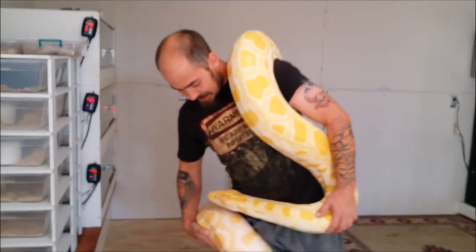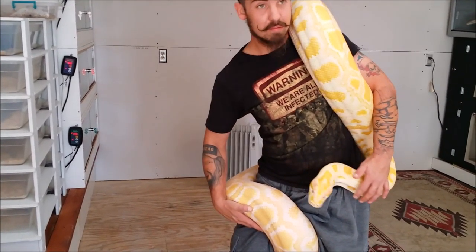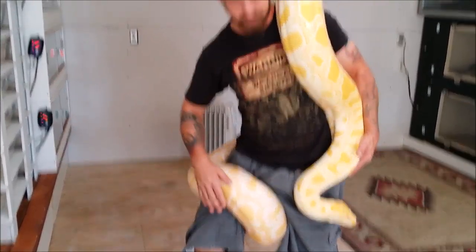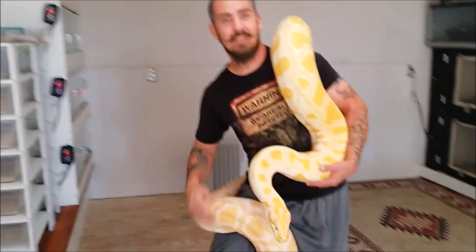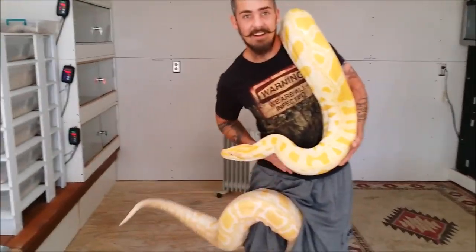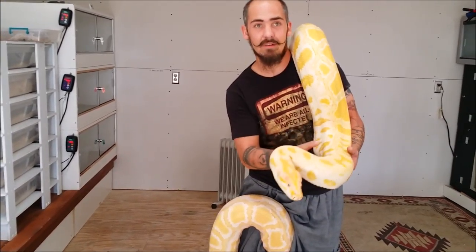All right, how do you like that? There's Precious showing off to you. That was a little bonus footage of holding her on the scale. All right YouTube, have a good day — remember to like, subscribe, and comment. Have a good day!